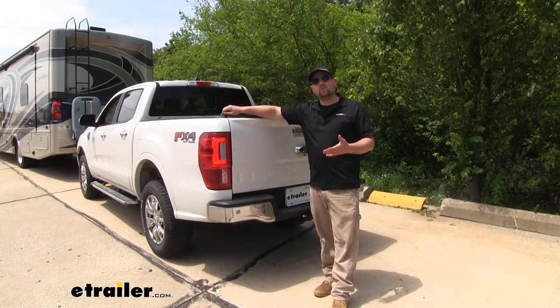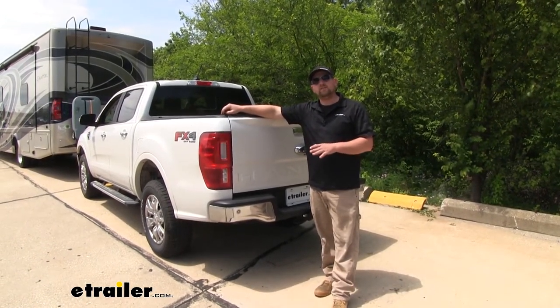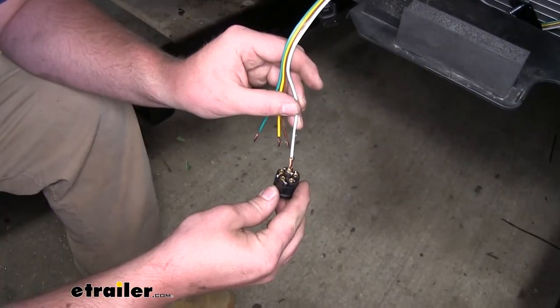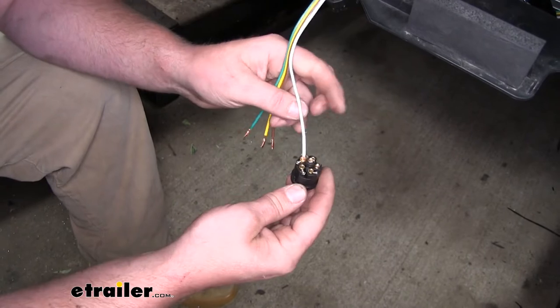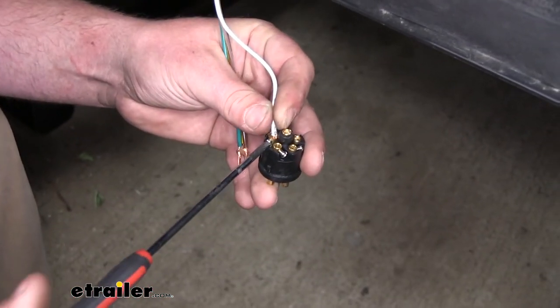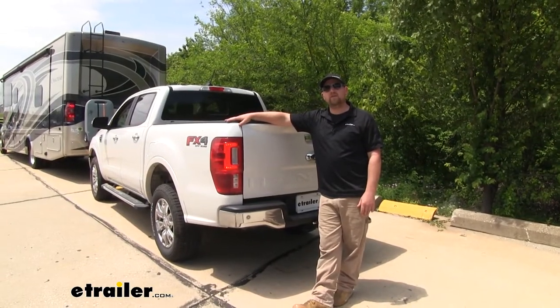One thing I do want to point out: during your installation when you're hooking your diodes up, the terminals can be a little bit fragile, so just be careful and conscious of that when you're connecting them together. Speaking of which, let's go ahead and hook it up together now.